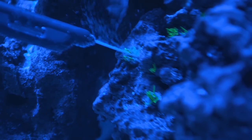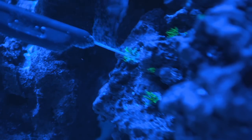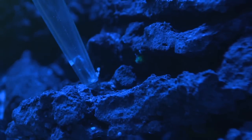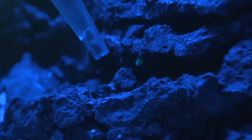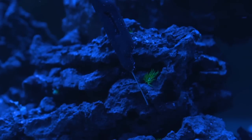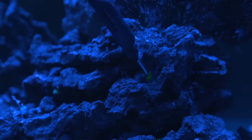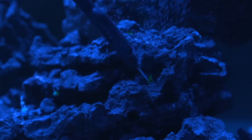If you see any arms or tissues left alive, just touch it with the wand until it changes. Then you could take a turkey baster and suck out the gooey mess. You should not keep the push button pressed continuously, as the wand will emit some gases into the water. Only push the button when you are actually touching a majano anemone.